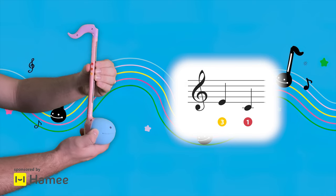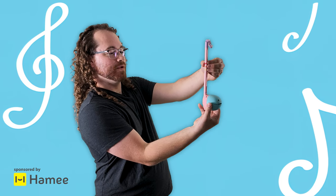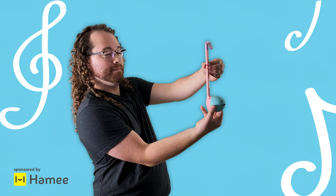Once you've found that, check it out: ring finger, index finger.